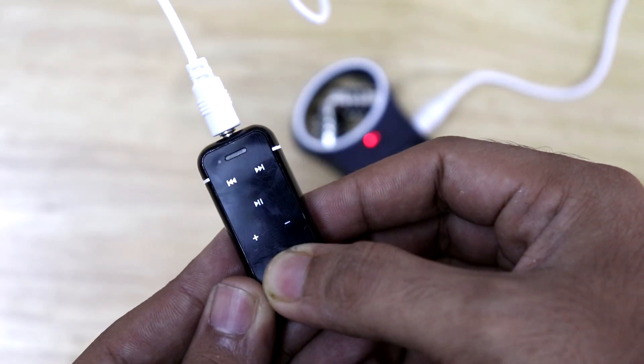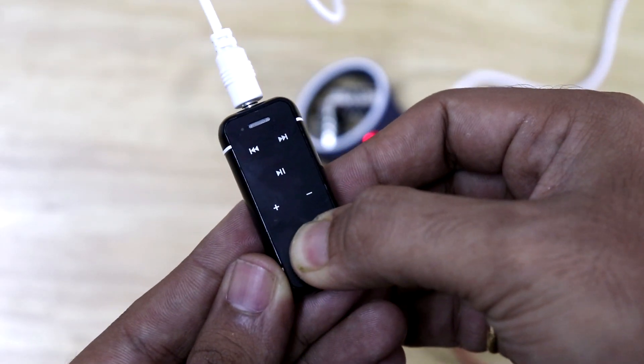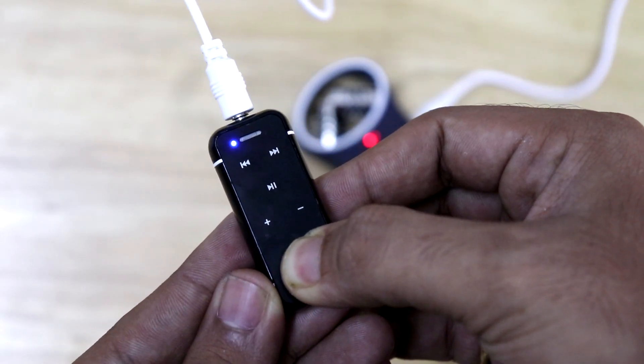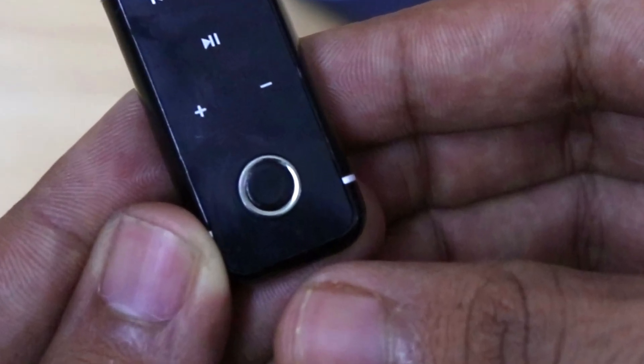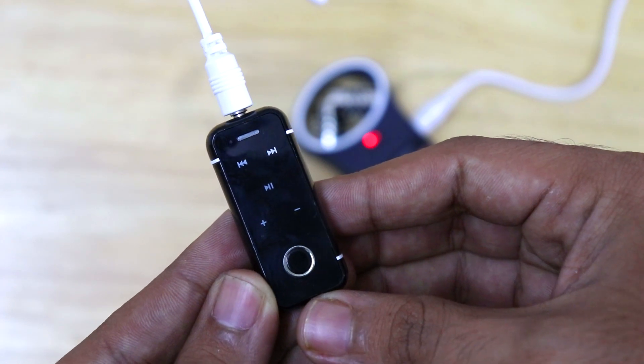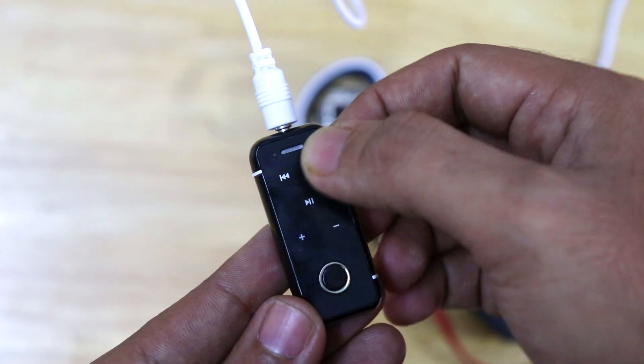I have to press this button for 3 seconds so that the device starts up. This button here is used to switch the device on or off, to receive or disconnect a call, or for voice dial.